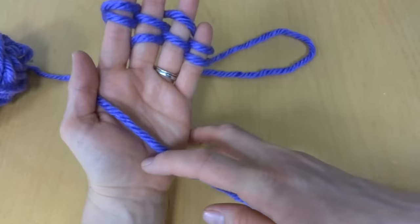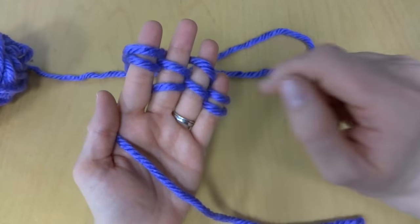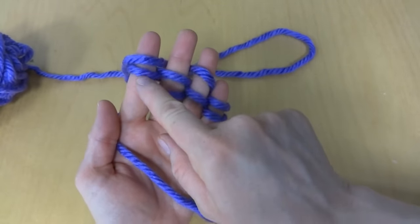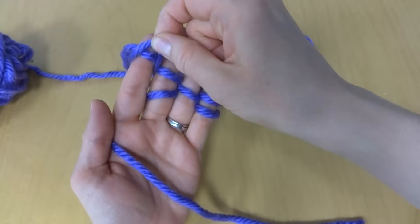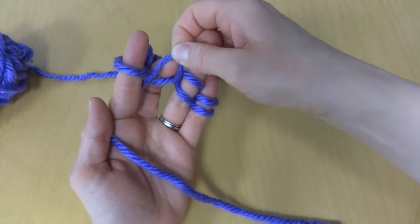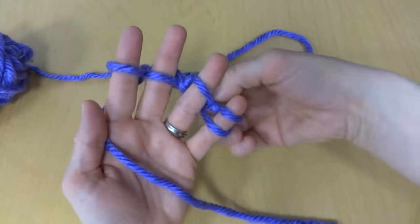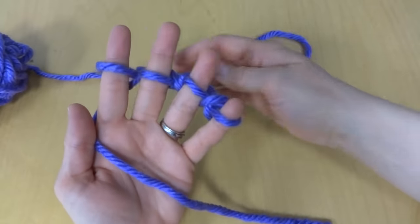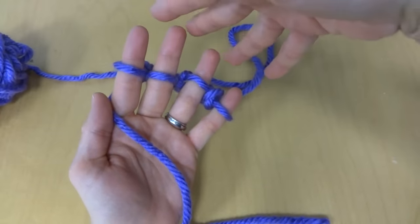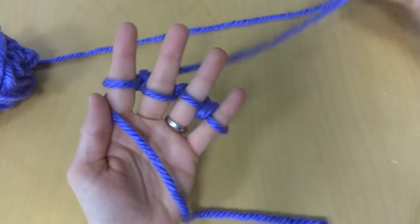Give this a little tug just to keep things nice and snug so it doesn't get too loopy looking. Then take the loop that's on the bottom and lift it up and over and off of your finger. Do the same for the next one — up, over, and off — for each finger. Give everything a nice little tug to snug it up, then push everything down a little bit.